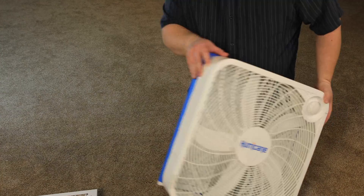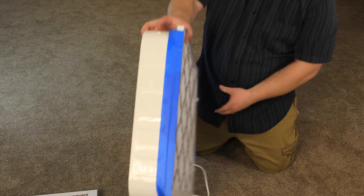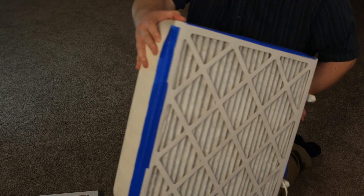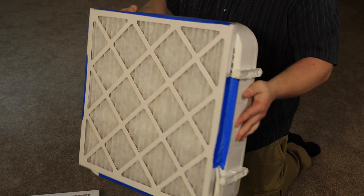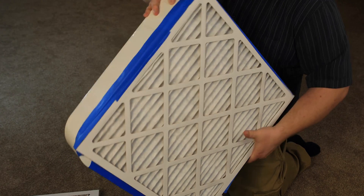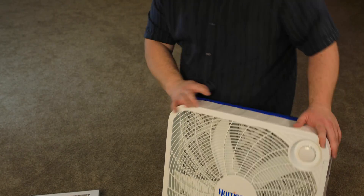This is the fan right here. All I have done is take some blue painters tape and tape the filter onto the fan, just like that — all the way around, just a little bit on the bottom, and on the sides. And it functions very well.